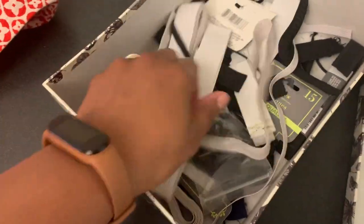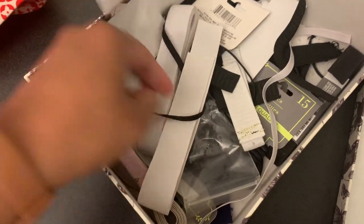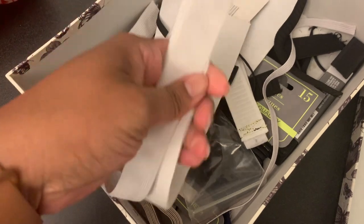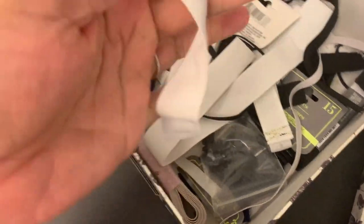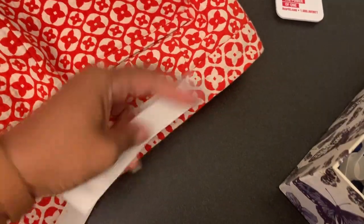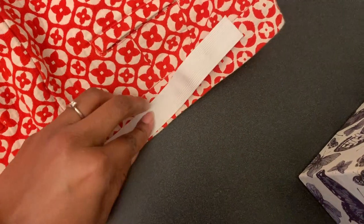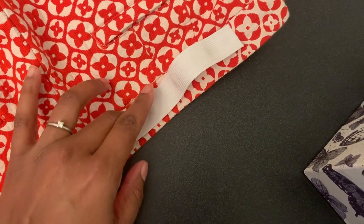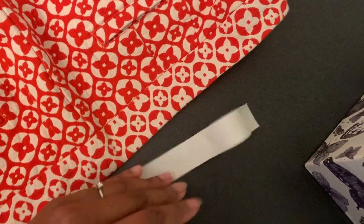I have a box of elastic here and I think either of these — oh, that was a little wide. I'm going to go with this one. I think it will fit in here. I lay it here on the waistband and I see that it just fits inside this casing, inside this piece.